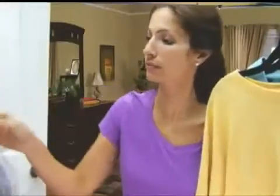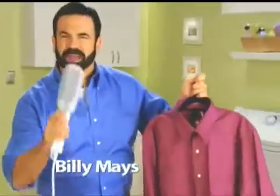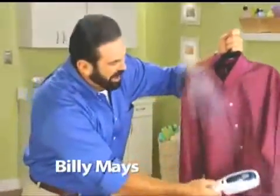Tired of wrestling around with an ironing board and a big bulky iron? What if you could put the power of your dry cleaner right in the palm of your hand? Hi, Billy Mates here for the Steam Buddy — the fastest, easiest, and safest way to remove wrinkles from all your clothing, guaranteed.